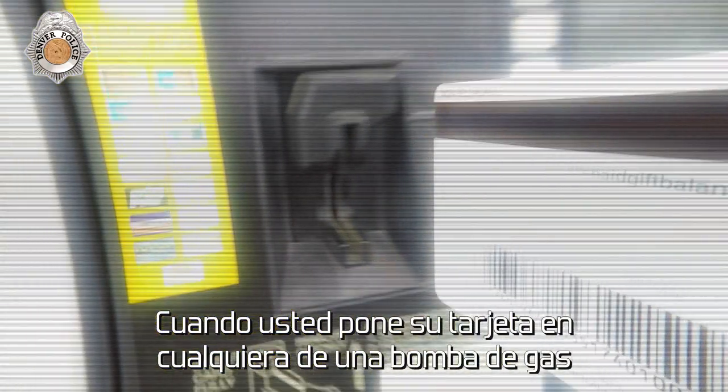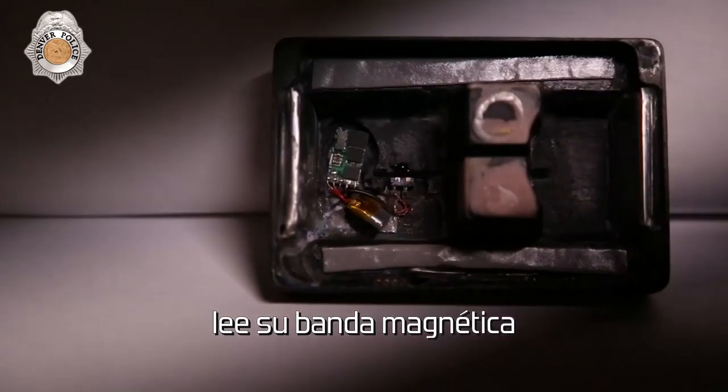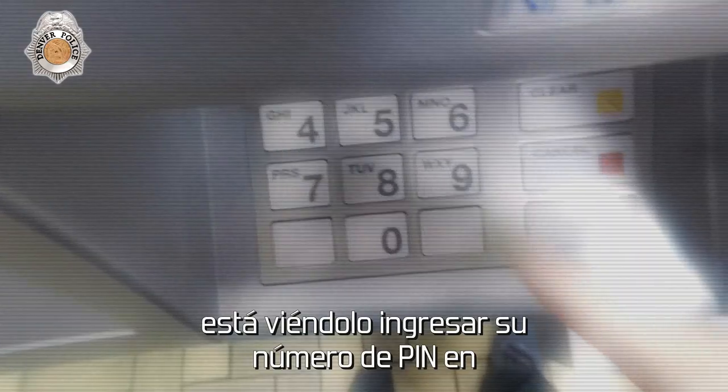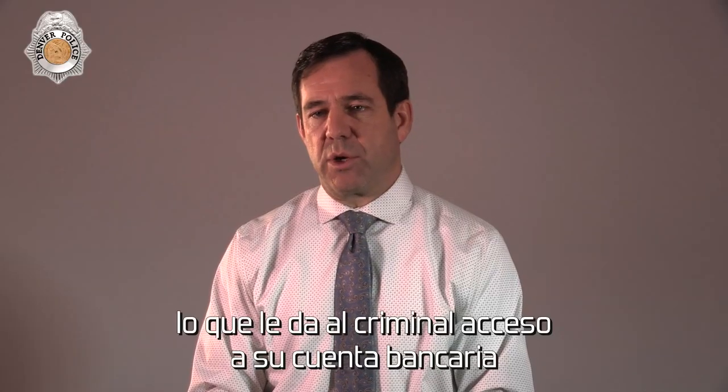When you put your card into either a gas pump or an ATM machine, there's an electronic device that reads your magnetic strip. At the same time, there's a pinhole camera close by on the ATM that's watching you punch your PIN number in, which gives the criminal access to your bank account.